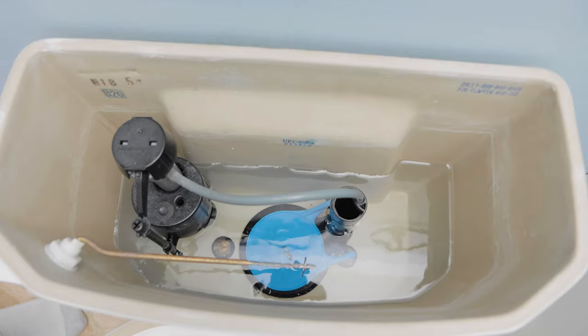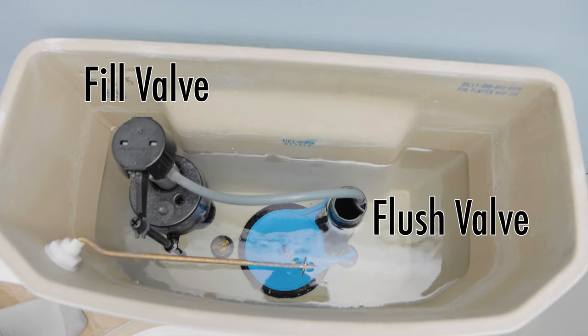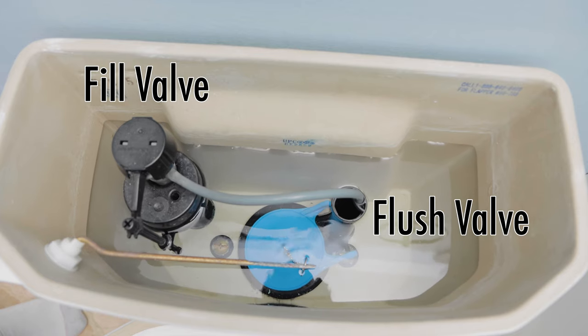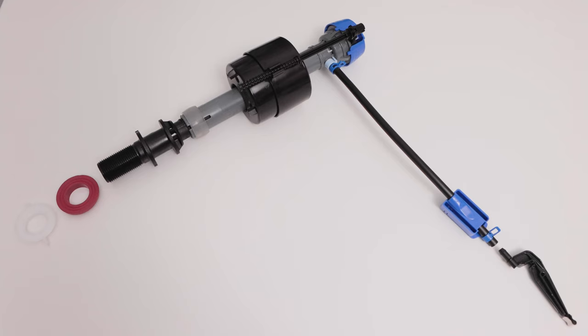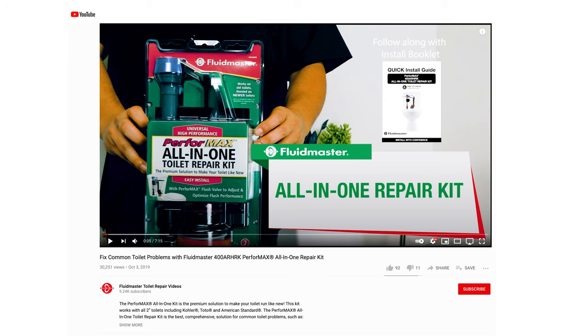If replacing the flapper didn't fix your running toilet, you may need to replace the flush valve or the fill valve. This is a little more complex — I've done it once before using a kit I found on Amazon. It was around 20 bucks and it comes with everything you need. The manufacturer also provides a link to a video that shows you step-by-step how to do the job. I'll leave a link to that kit and to their video in the description below.